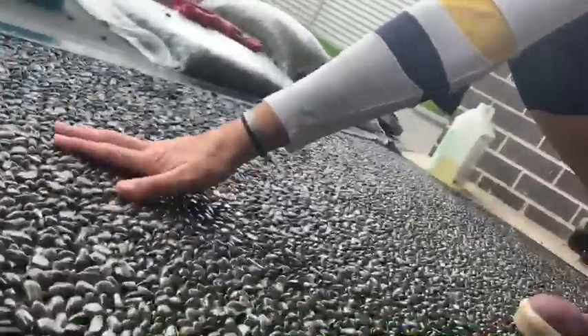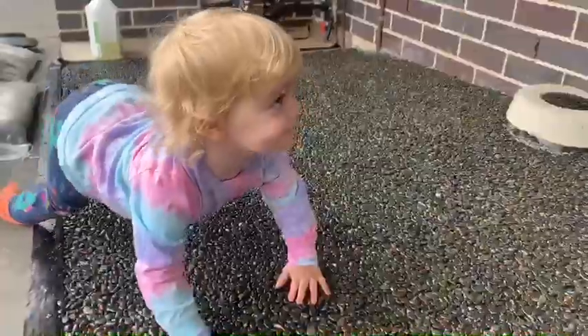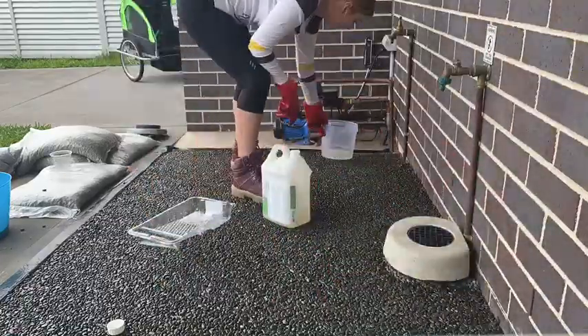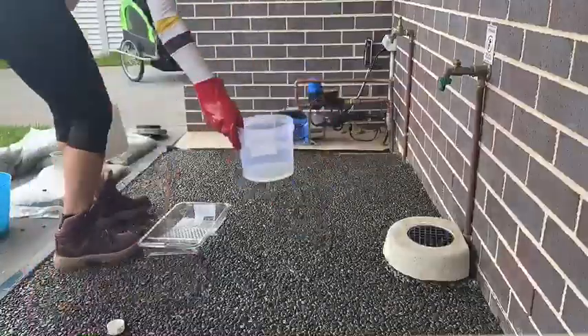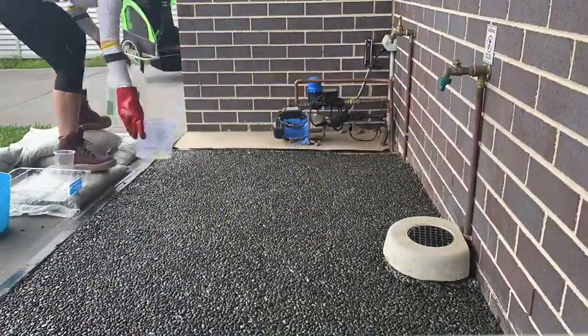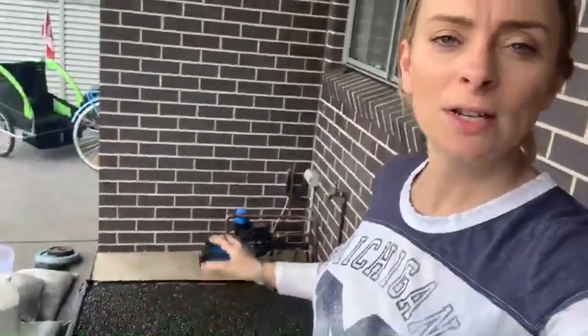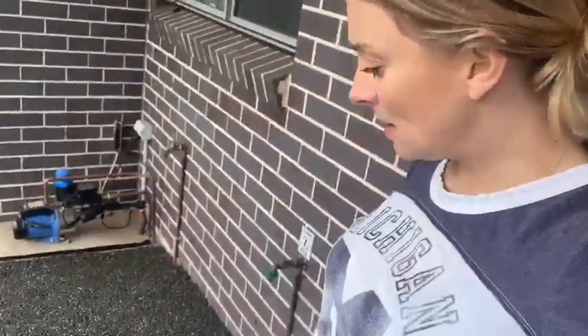It's been 24 hours since the first application of the pour-on and it has set hard — no loose stone at all. Now for coat number two, which literally took five minutes. A couple of things to note: when putting the pour-on on, it can look streaky at first, especially when you're not troweling it afterwards, but just give it a few moments and the resin soaks over and around the stone, so any streakiness goes away pretty much straight away. Just got to let this cure for another 24 hours and it'll be usable.